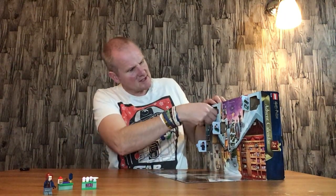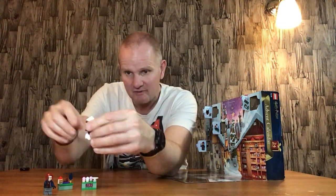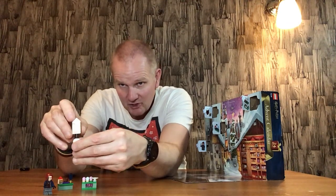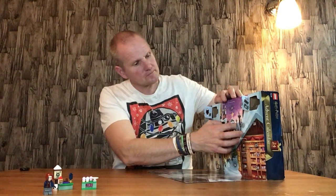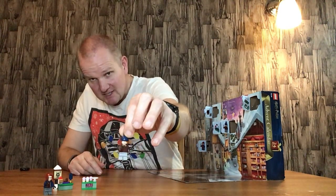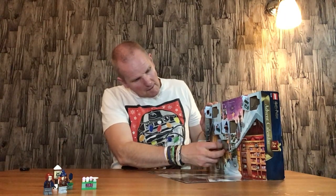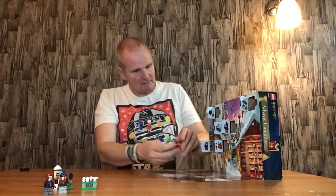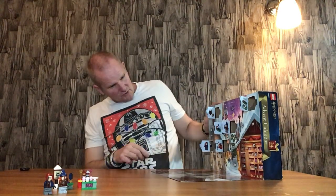Door number four is the wanted poster of Sirius Black, which is quite nice — it's got a white snow effect and a nice two-by-two tile on it. Door number five is Ron Weasley with a bobble hat — quite a nice little figure with another magic wand. Door number six is the magic wand store, which is quite cool — it's got some fairy wands and some more Harry Potter-style ones.